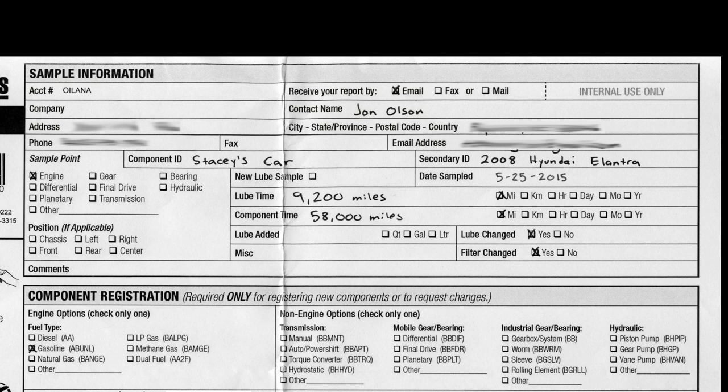The next section to fill out is the Component ID and Secondary ID. Component ID is whatever you call the vehicle, or whatever will help you remember or distinguish this particular vehicle — in this case this is Stacy's car. The Secondary ID is where you give more specific information about the year, make, and model of the particular vehicle.